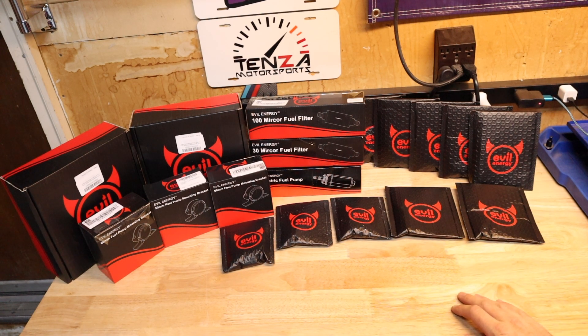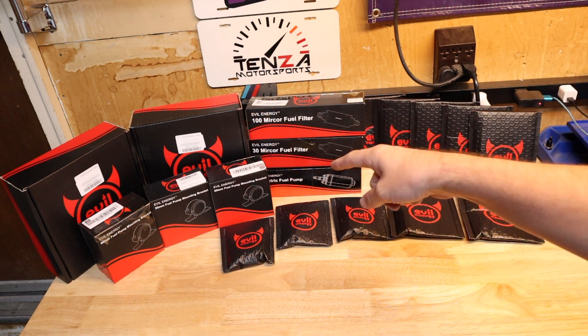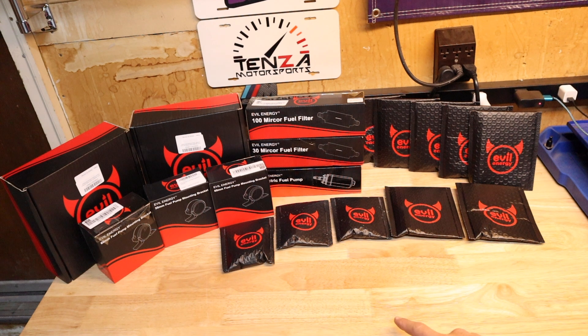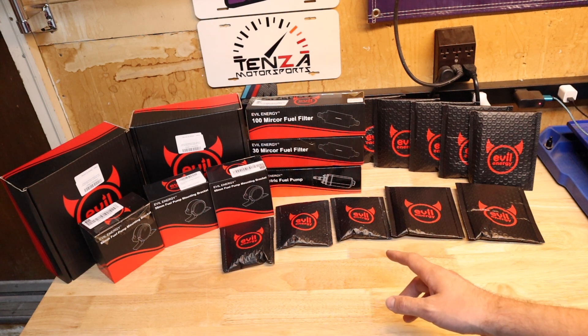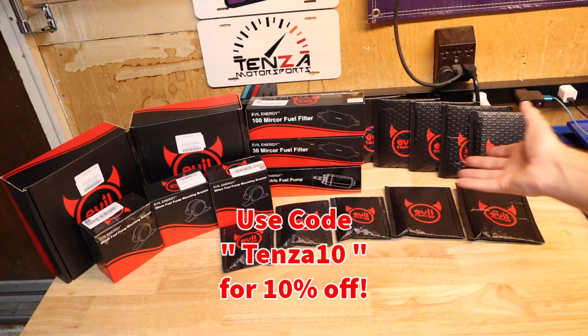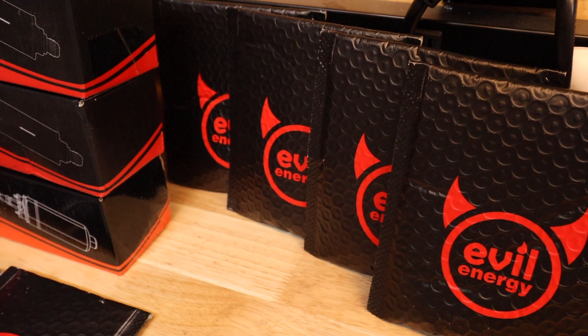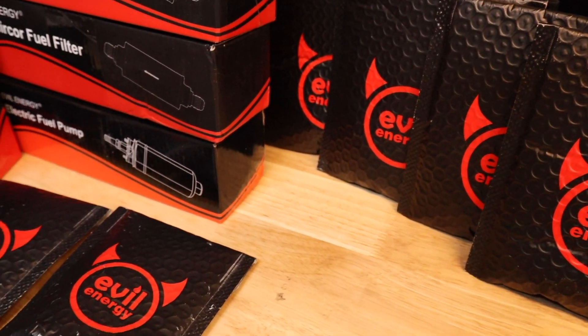Hey everybody, welcome back to Tenza Motorsports. Lots of car parts today — really excited about today's project. Before we get into it, make sure you are subscribed to the channel and like if you enjoy this type of content. Also make sure to check us out on Instagram at tenza_motorsports. We are going to be doing some Evil Energy, as you can see here — lots of Evil Energy products.